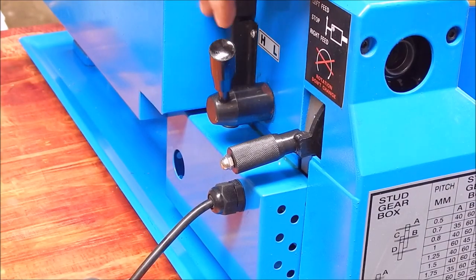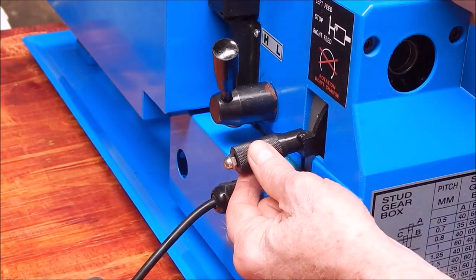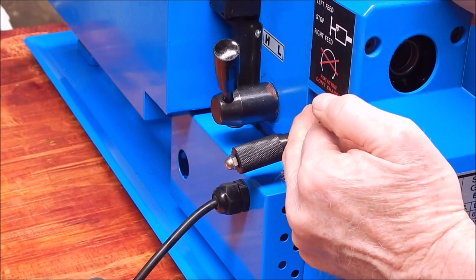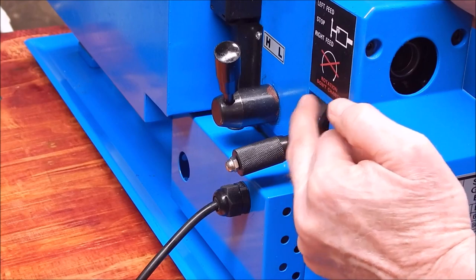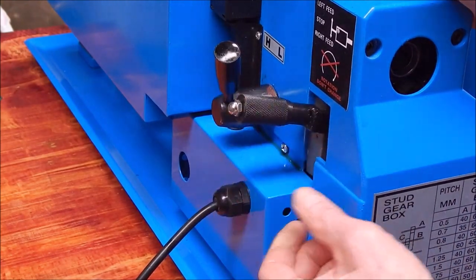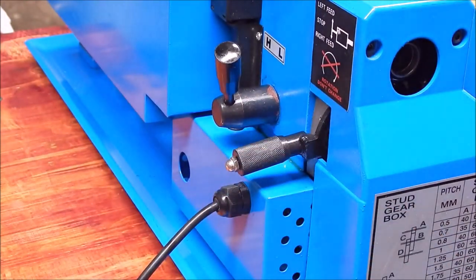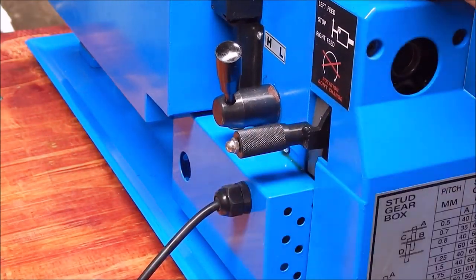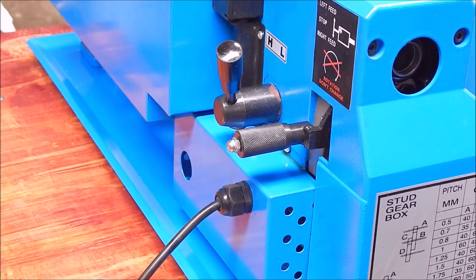Now on the back here we have a speed change lever, which has nothing to do with the carriage lock, but we do have a three-position reverse tumbler lever. You can go reverse, a midway neutral position which disconnects the lead screw, and then feed towards the chuck. Put it in the middle position and you disconnect the lead screw — there it is, mid position.